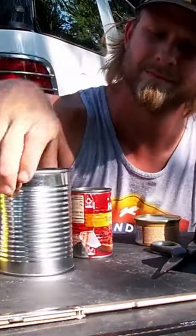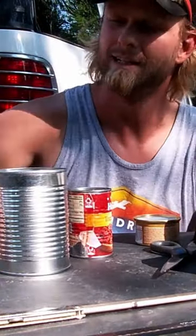Hello. Today I'm going to make the alcohol stove.